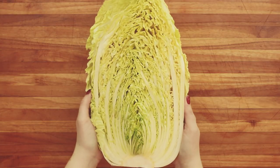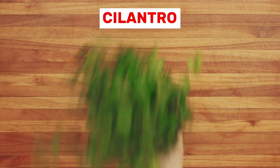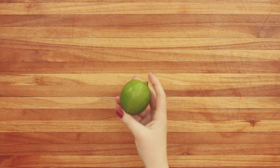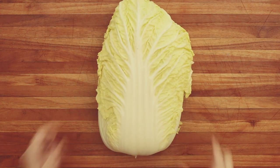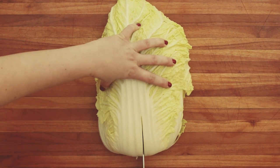For this recipe you'll need one napa cabbage, two jalapenos thinly sliced, fresh cilantro — you'll want a half cup chopped — half a lime peel thinly sliced, and one and a half tablespoons of kosher salt. Normally you'd just be using one napa cabbage but this one's giant so we're using half.